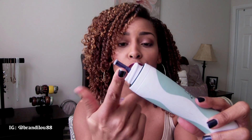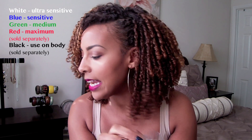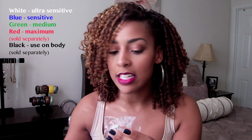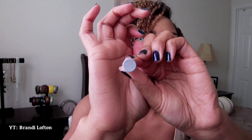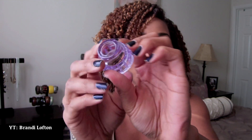You basically put the little disc on here. This is the blue one and it's also for sensitive skin — the white disc was for ultra sensitive skin. The green disc is for medium strength. You can also order separately the red disc, which is for maximum strength abrasion, as well as the black disc, which is for use on your body. There are also larger discs for body use, and a smaller one for your face. You also get another clear cap, which is for your body — that's why the hole is a little bit bigger.